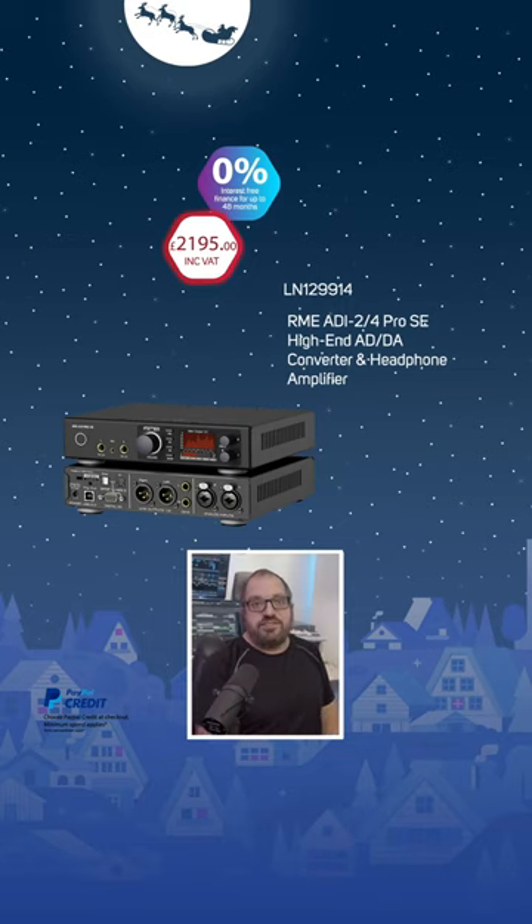My pick for a Christmas present for myself this year is the RME ADI-24 Pro SE. This half rack unit is going to replace three things in my rack: my mastering converter, a headphone DAC, and a balanced headphone amp.